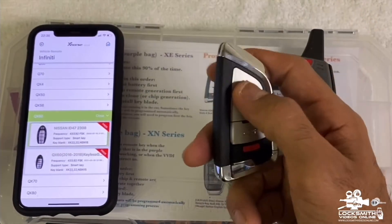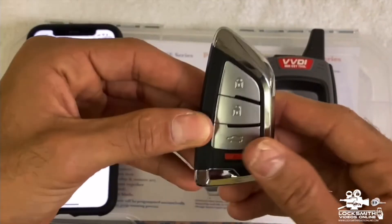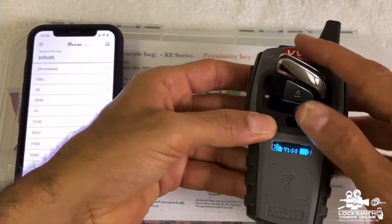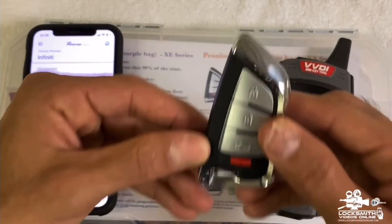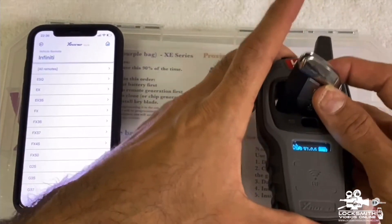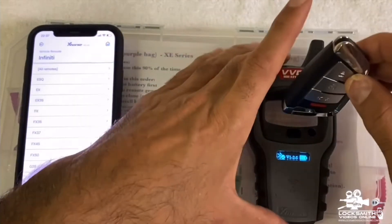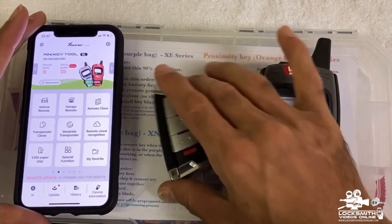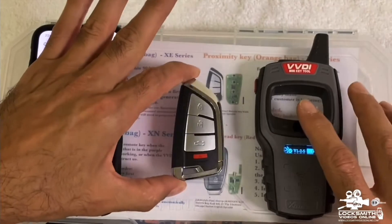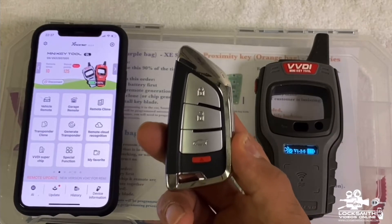After you program it, give it to the customer — and that's it. By the way, these keys are reusable. If you decide to change it to a different vehicle, you can keep using it and burn as many as you want because the chips inside are reusable. Even if you create one and the customer finds their original key before you finish, don't throw it away — you can still use it on a different vehicle. That's how you generate a smart key using the VVDI Mini Key Tool and the application.